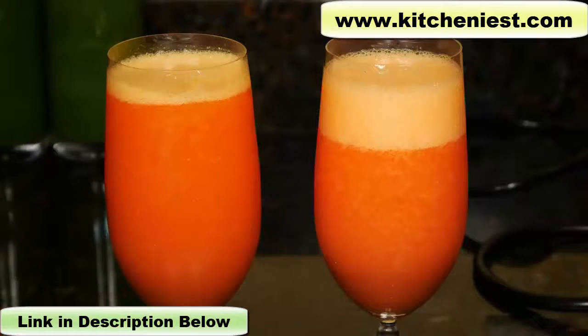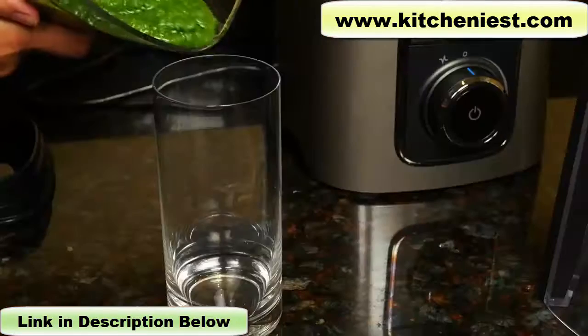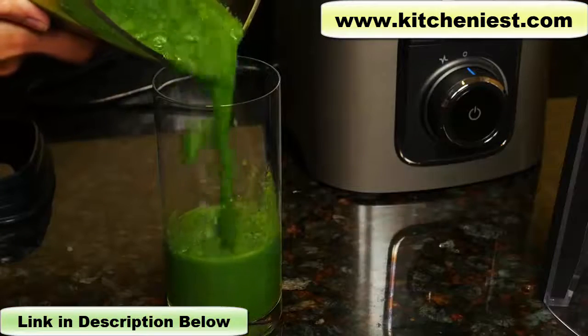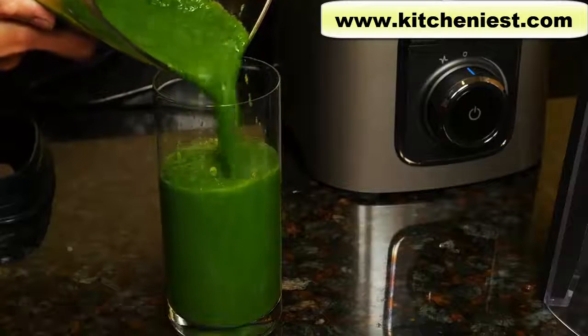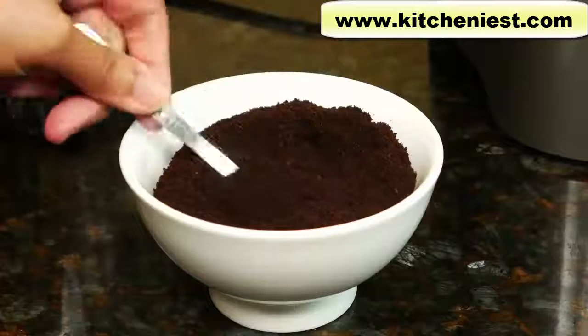You saw how this Kuvings worked — the difference in noise level with the cover and without, how well it blended, and how it keeps drinks fresher looking and tasting for a long period of time. If you want to try out this Kuvings, I've put a link in the description below. As always, I hope you found this video helpful. If you did, give it a thumbs up and subscribe for more reviews. I'll see you next time. Thanks for watching.